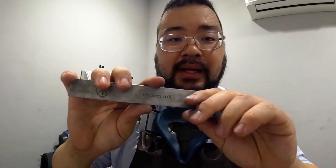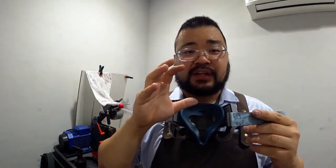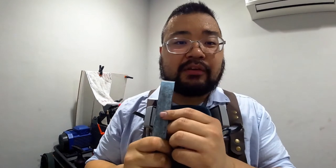We finished on the 10K stone — this is the Charcera 10K. This thing is really smooth. Whatever small scratches you get on the 3K, a bit of a hazy finish, this will get rid of most of it. Then we moved on to strops.